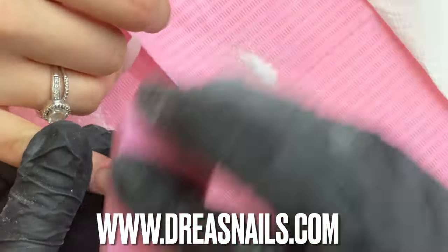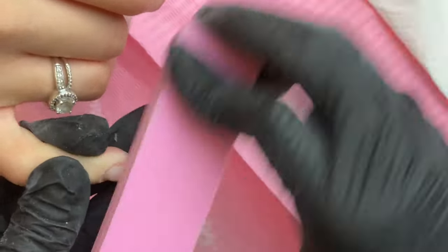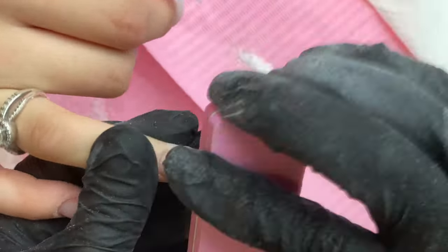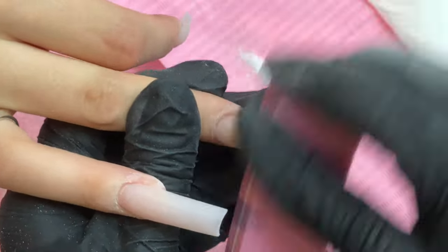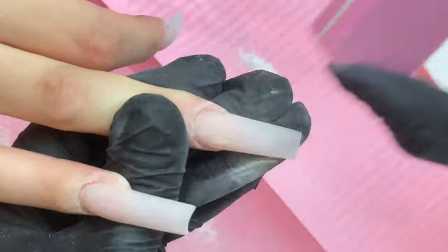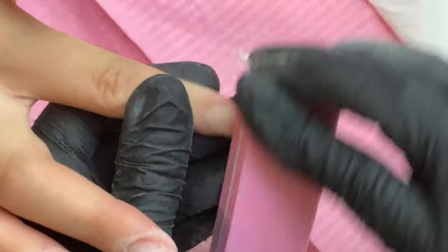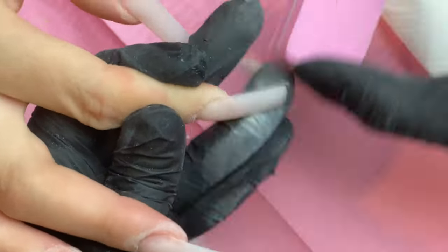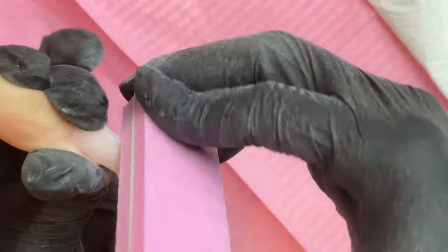Once you've sanded your nails, go ahead and buff them out — this is the last step. Since you did the sanding band prior, a very fine buffer should be enough to clean up any remaining file marks. After this you can go ahead and polish, top coat, or do whatever design your client wants. The nails are nice and clean, fully sanded, all even, and the cuticles are fully sealed. All of these products are available on my website, Nail Prof Products, at dreasnails.com. I hope you guys enjoyed — let me know in the comments what other types of videos you'd like to see!